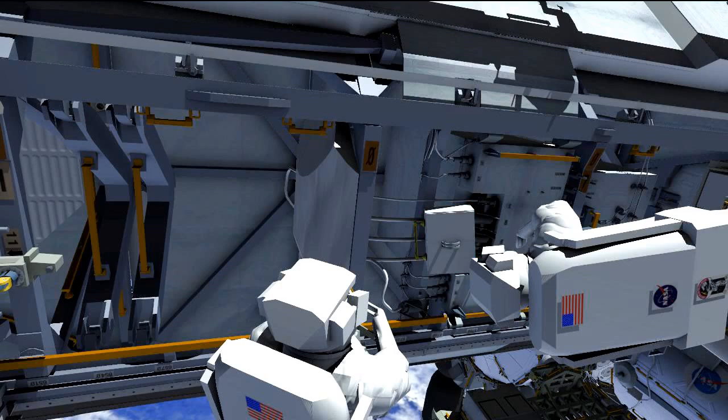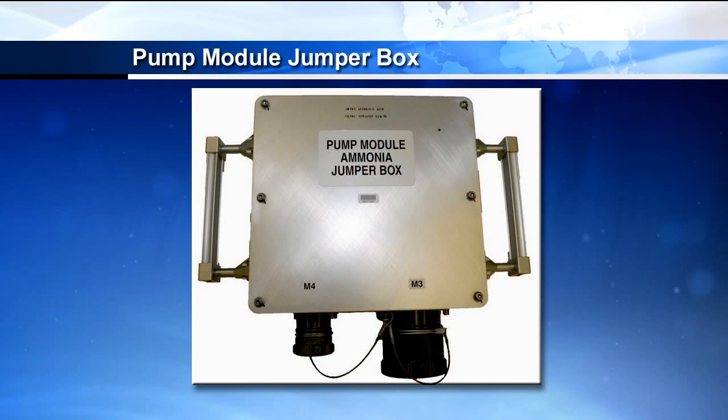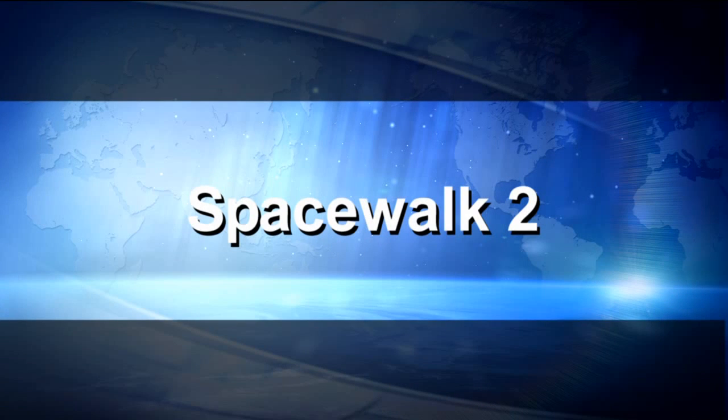Once those four fluid lines are disconnected, the crew will install the half-inch and one-and-a-half inch fluid lines to the pump module jumper box. As mentioned, this allows ammonia to flow. Now that the pump module is out, it allows ammonia to have access to the accumulators and the nitrogen and ammonia tanks to prevent liquid lock. That's what we spend most of EVA1 doing.